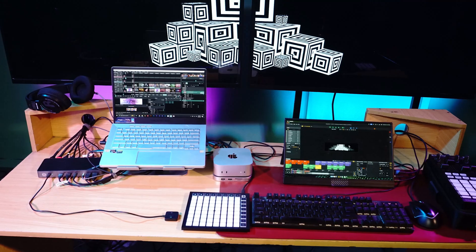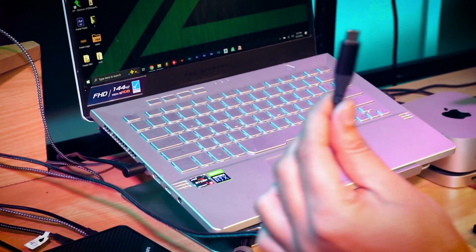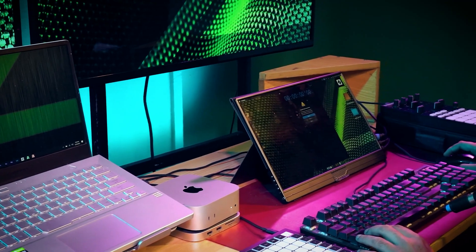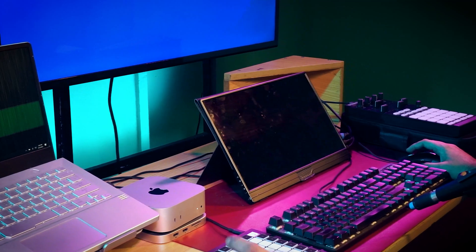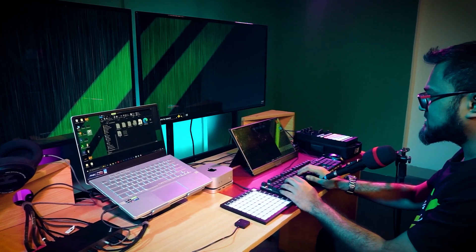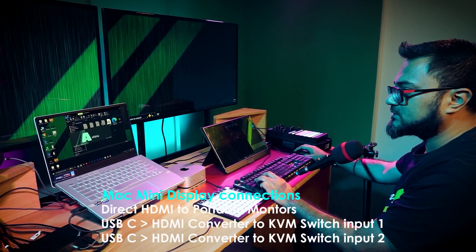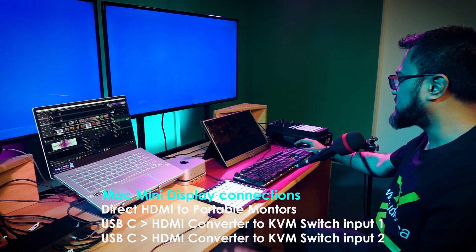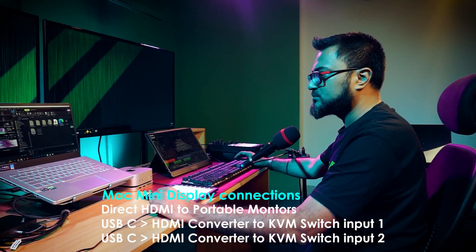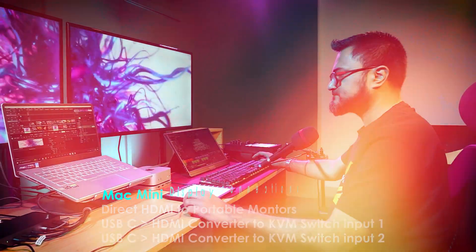Let's try our next configuration where we ditch the PC and try a laptop with a Mac mini. We have our laptop set up — connecting just one USB-C and all our inputs, outputs, and peripherals just switch. Right now I'm in the Mac; with one button click I'm in the laptop. So maybe on this laptop I'm running something like Arena, and with just one button we switch to the Mac mini.